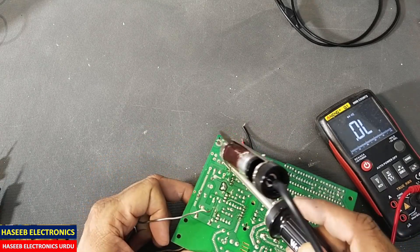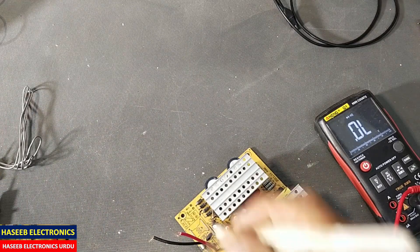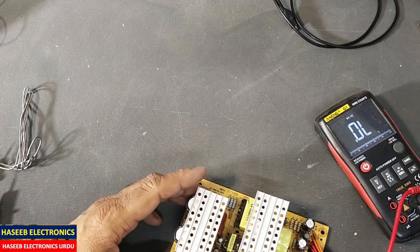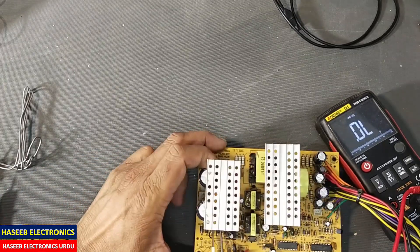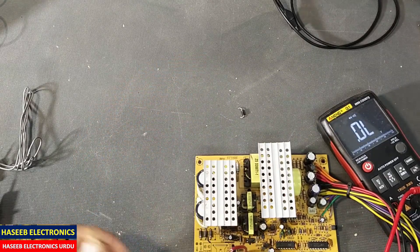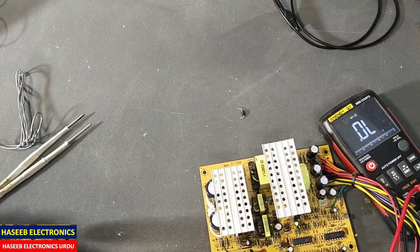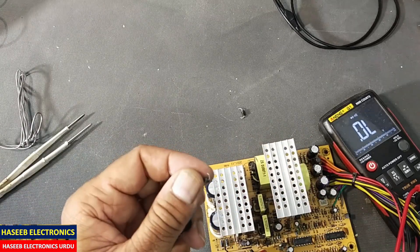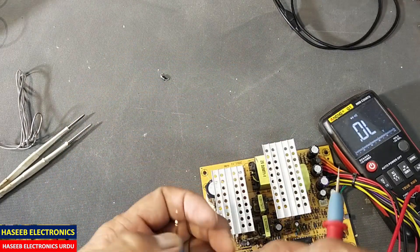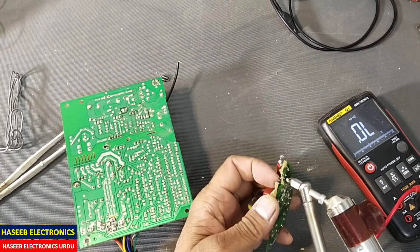You can use a solder sucker or you can use a desolder braid to remove them. Let's check these diodes — it is short circuit. Yes, it is damaged. First of all we will replace these two rectifiers.